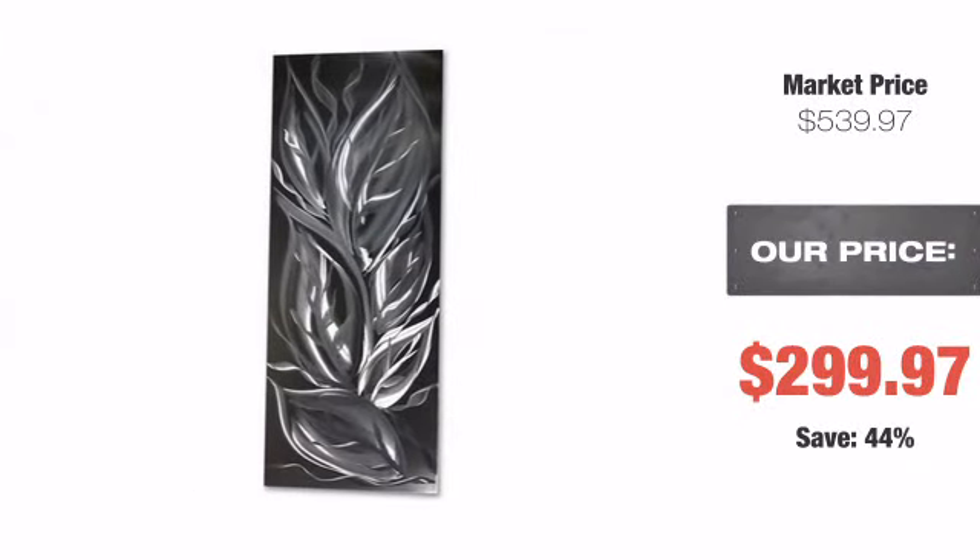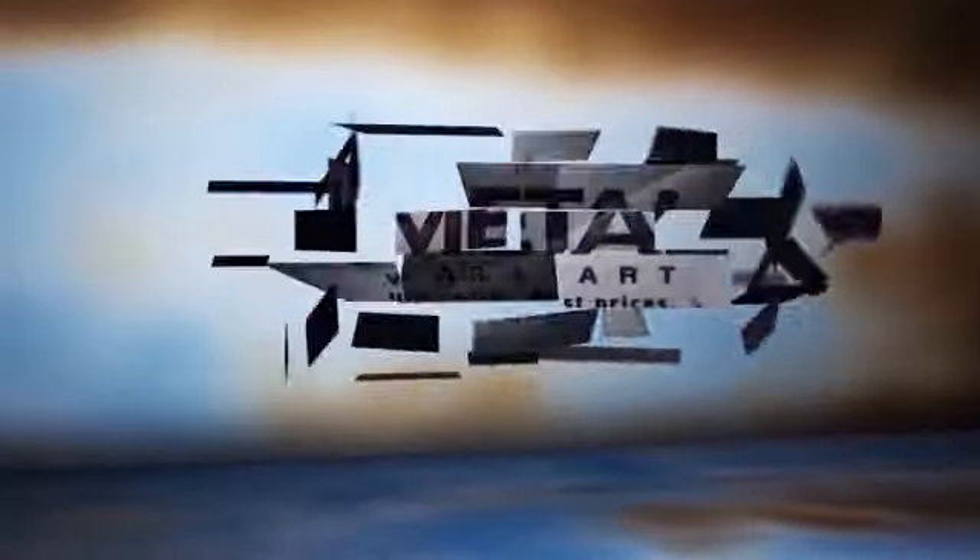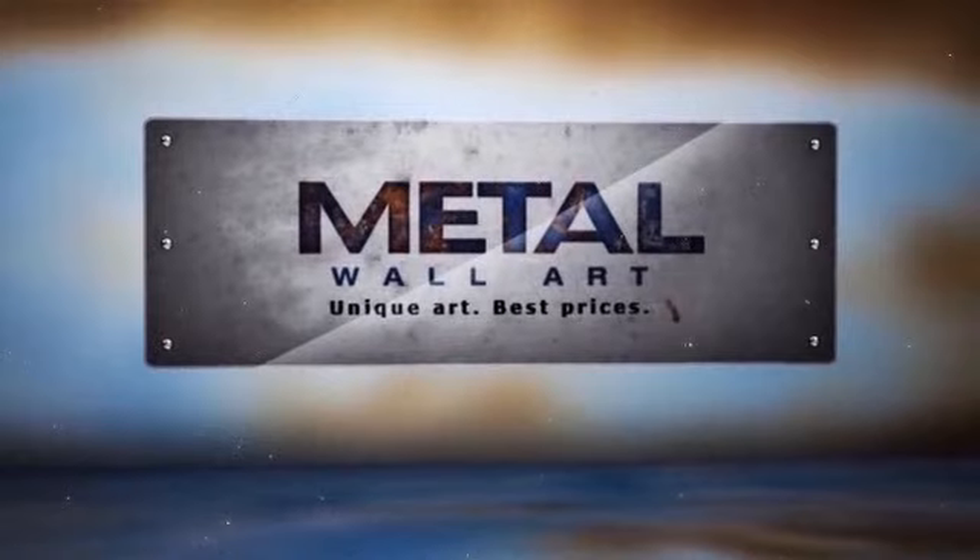We take our customer satisfaction to heart. That's why we offer a lowest price guarantee. And if that's not enough, you can simply return your purchase. You just cannot go wrong with metal wall art. Order now.